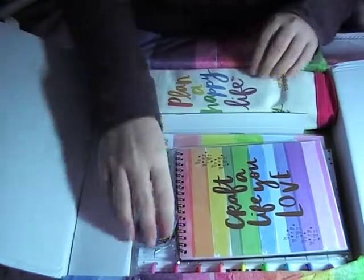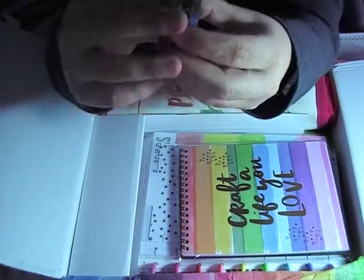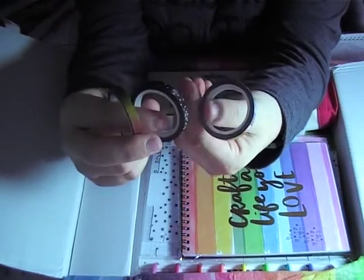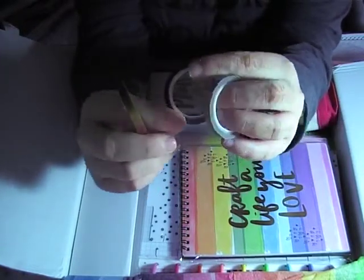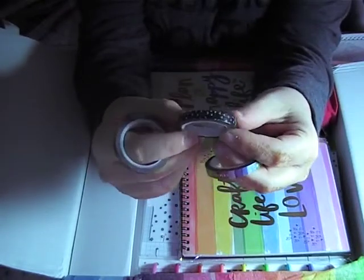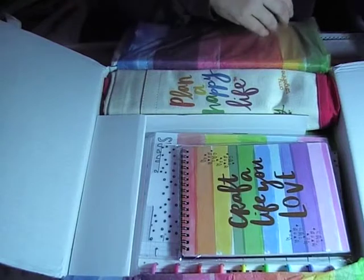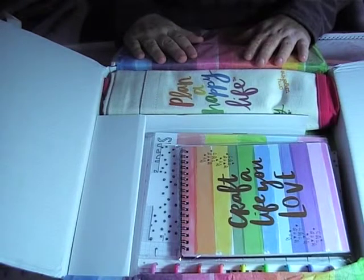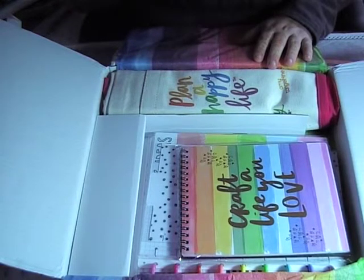So that's the sticker book. Then they've sent through some washi to help with your decorating. This one says 'Inspire, Dream, Create,' then we've got little crosses and hearts and dots, and then a plain rainbow to go with the theme. So this is a kit from Inspired by Amy Tangerine. I haven't done that much research so I don't actually know who that is, but I'm guessing as I go through YouTube and Instagram I'll find out more.